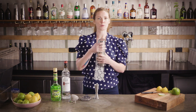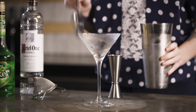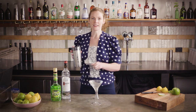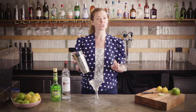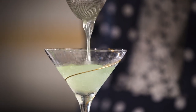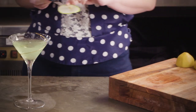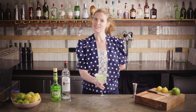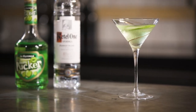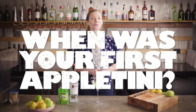Once your tins are nice and frosted just pop them open. Give it a little taste — tastes like regret. Grab your martini glass out of the fridge or freezer. You're going to use your Hawthorne strainer to hold the ice back and then strain through the fine strainer to catch all of the little ice chips into your ostentatiously large martini glass. Now you're just going to gently float your apple slice on top — a cheesy Appletini. Before I give this a taste, don't forget to subscribe, and if this did take you back to the late 90s or early 2000s then give us a thumbs up or let us know where you first discovered this bad boy.